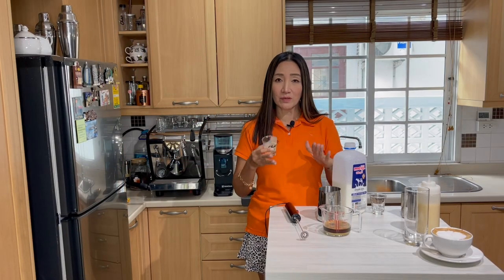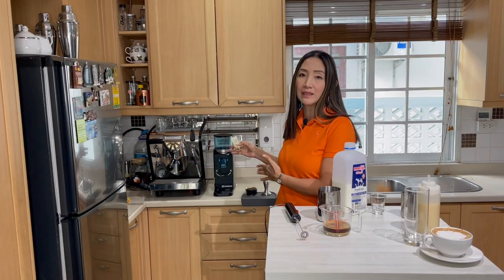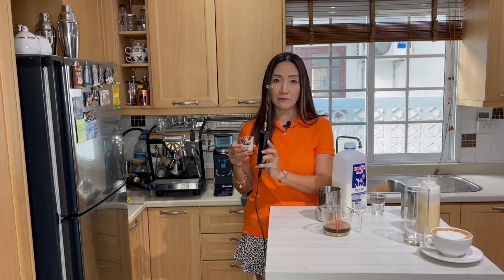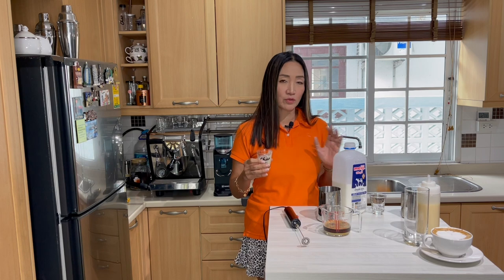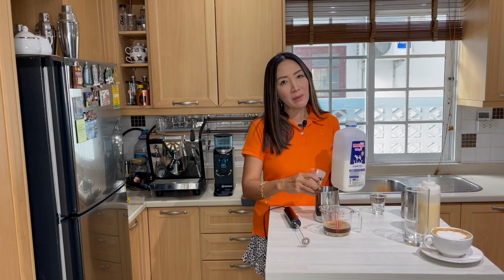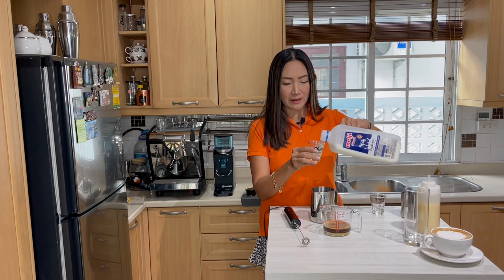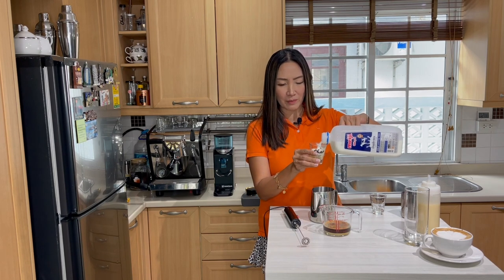Because this is iced coffee I cannot use my espresso machine to steam my milk, so I'm going to use an electric milk frother and cold milk. For exact measurements I would use three ounces or 90 ml of fresh milk.